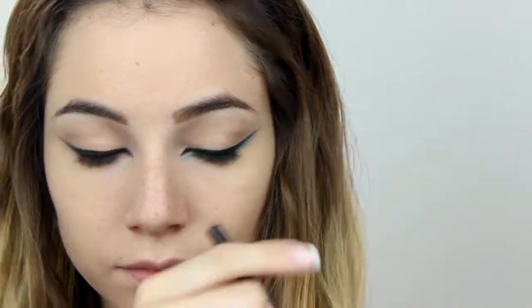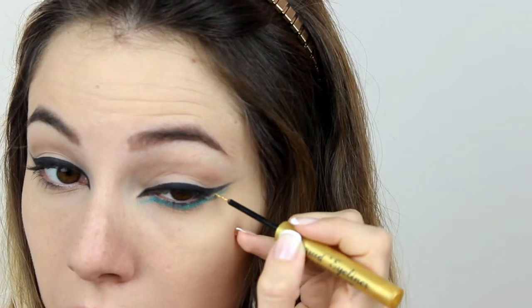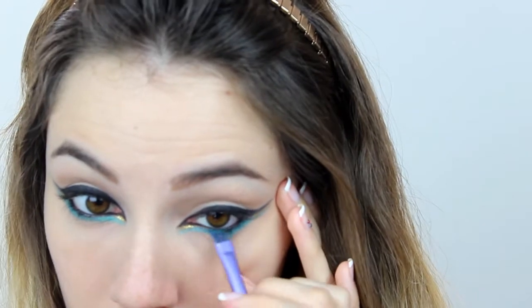Next, black eye pencil on my upper and bottom waterline. I smudge it a little bit. Then I curl my lashes and apply mascara. And, of course, false lashes — the ones I use are from the website Buying Coins.